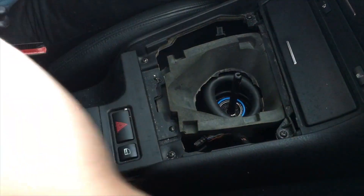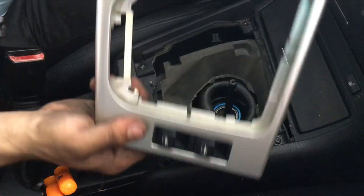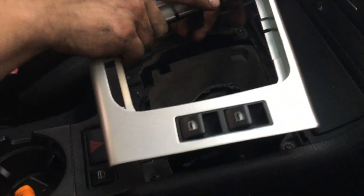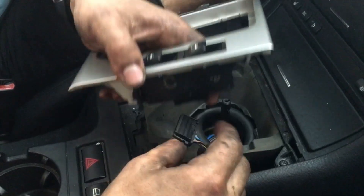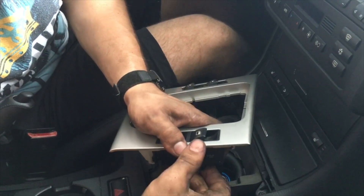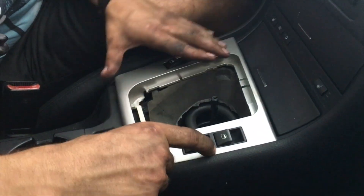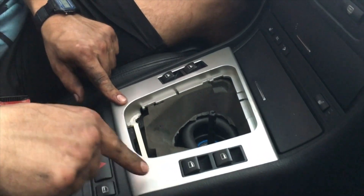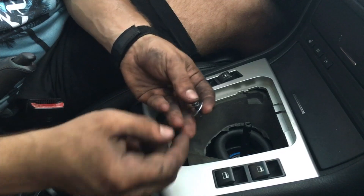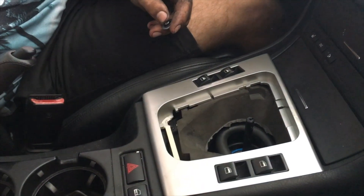Go ahead and replace the foam and the trim. Don't forget when you're replacing the trim you're going to have to reconnect the connectors for your windows. Also, if your trim is broken like mine, I found that using some generic washers underneath the screws makes a lot more pressure and holds it in place way better.